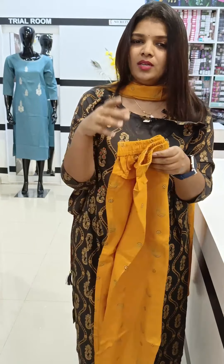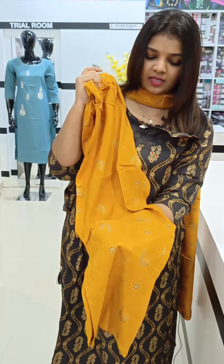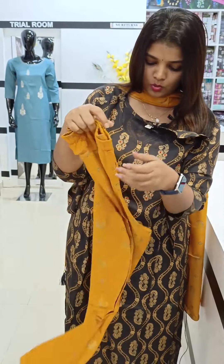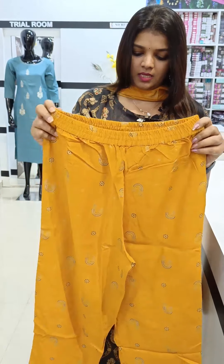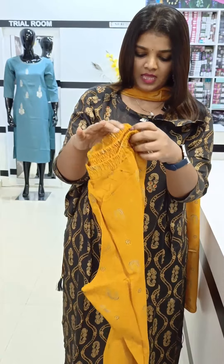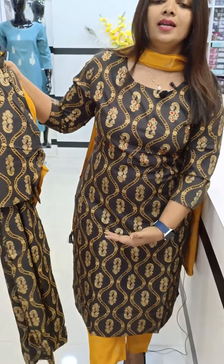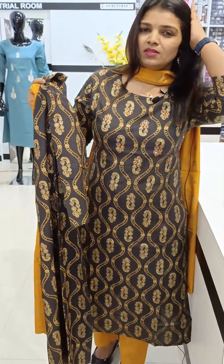This is a great material. This is a straight cut. This is fully elastic. This is large. This is a stretch pattern. This is an ankle-length piece — a very big material.